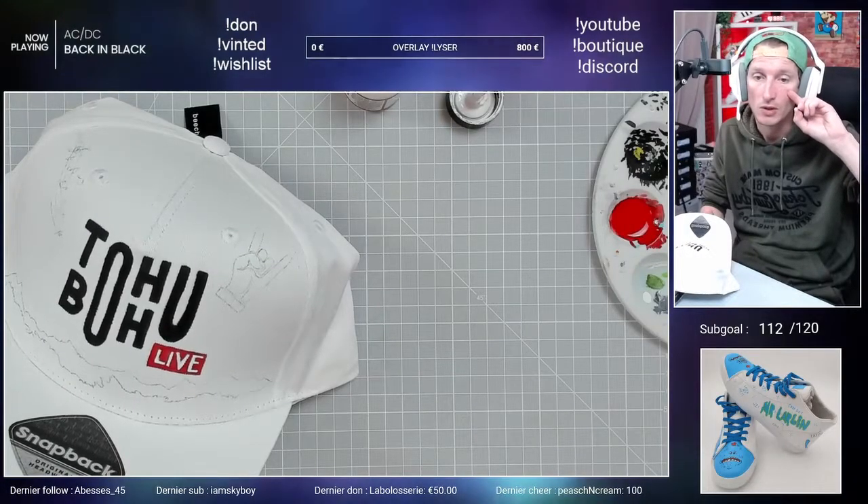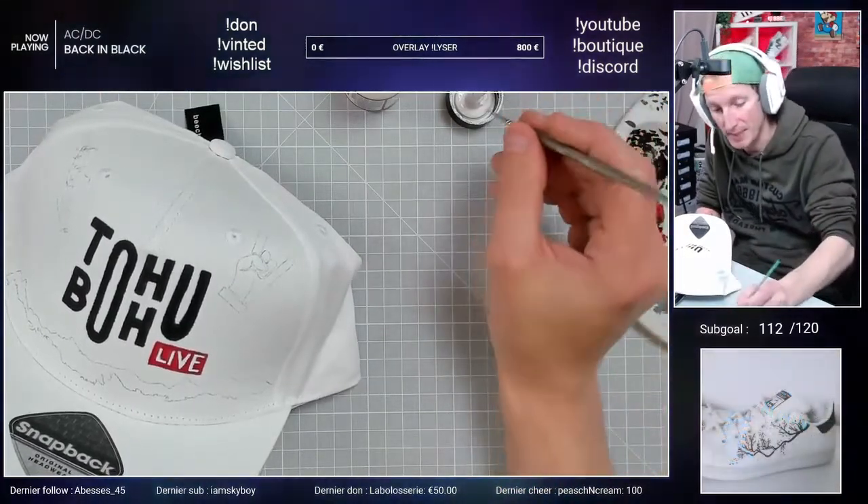Je comprends. Je prendrai ta réponse sur le replay, c'est parce que vraiment il n'a pas le son.